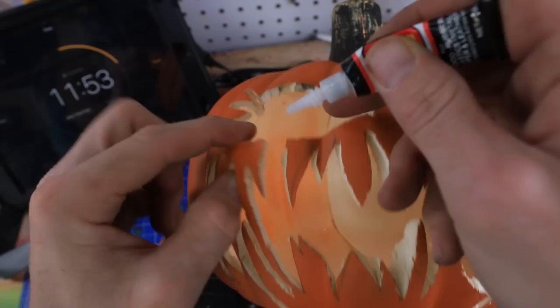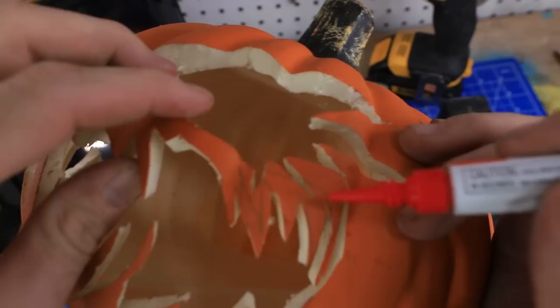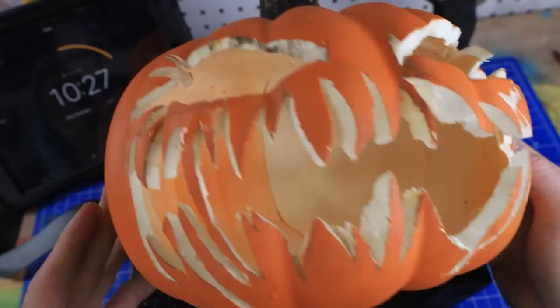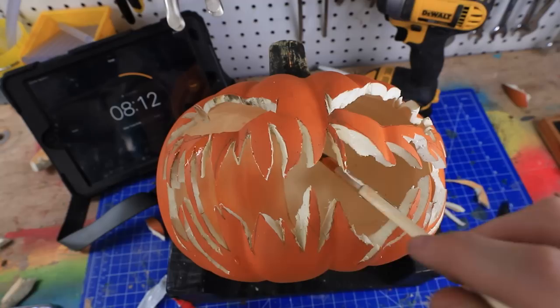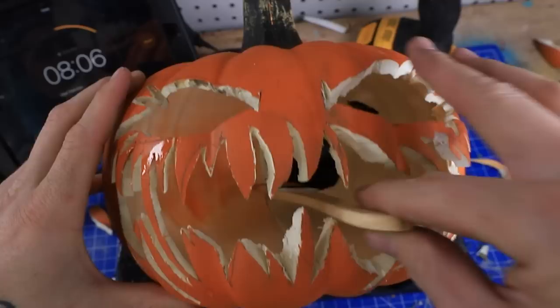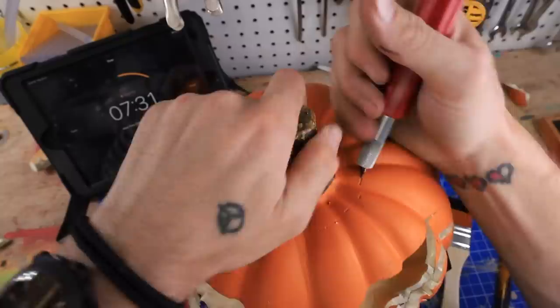I'm done drawing out the mouth and it only took me 15 minutes to draw everything, so now I have to carve all the details out. I'm making admittedly way better time than I thought. Now the mouth — this is gonna take probably longer than both the eyes combined. Feels like no matter how hard I try I always get super glue all over my hands. Hopefully that holds it in place. I'm gonna let the super glue dry and then put the final touches on.